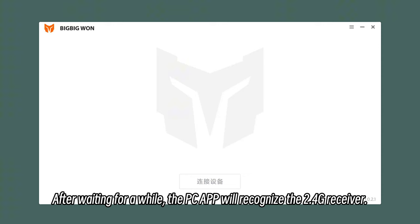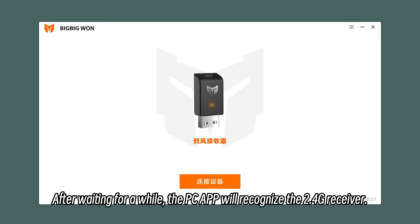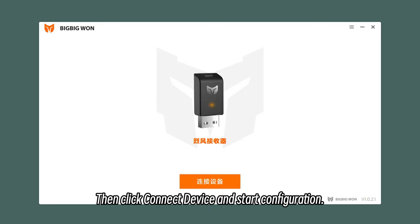After waiting for a while, the PC app will recognize the 2.4G receiver. Then click Connect Device and start configuration.